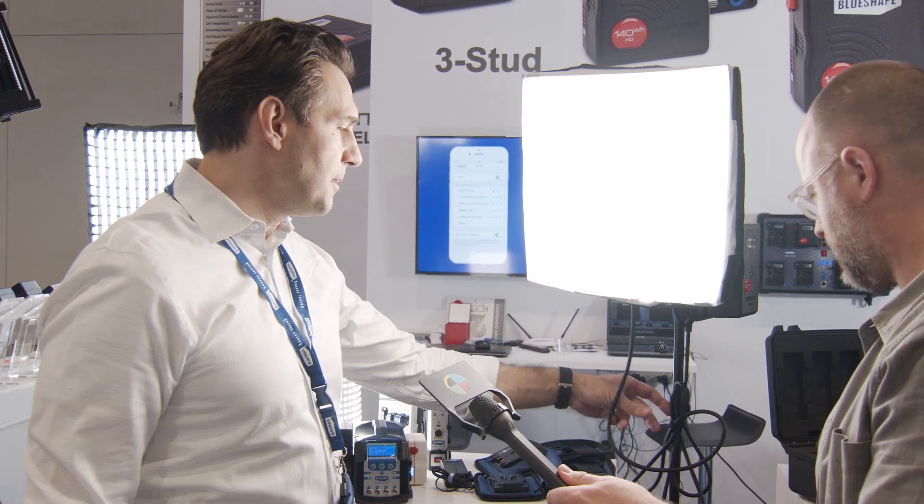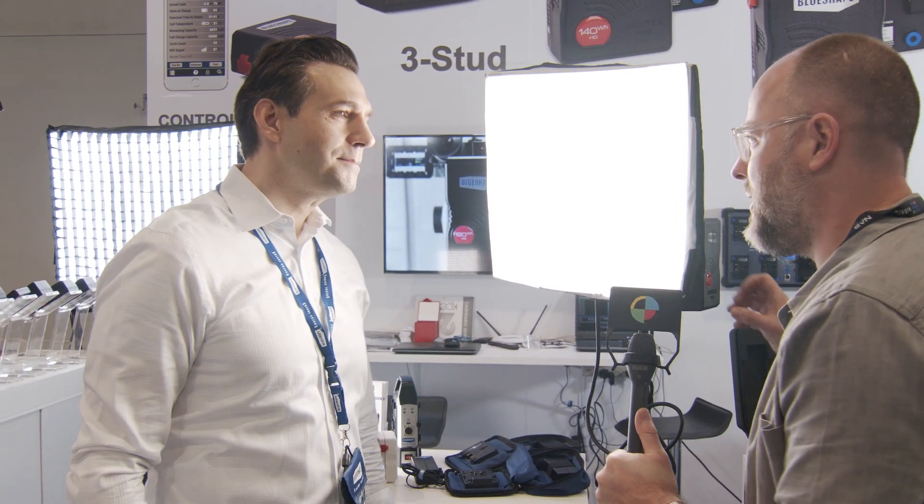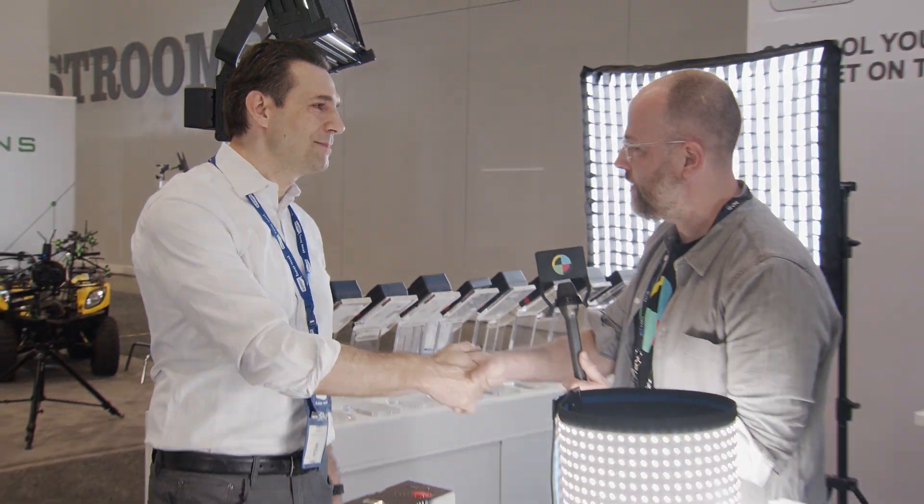The cable is 6 feet, and it comes with a 9-foot extension. You can run extensions up to 30 feet, which is huge — because one of the biggest frustrations with battery lights is you can't put an extension in line, so if you want the light on the ceiling you'd need your battery taped up there too. 30 feet is a great solution, and the extension is included. Robert, thank you so much — really appreciate it.